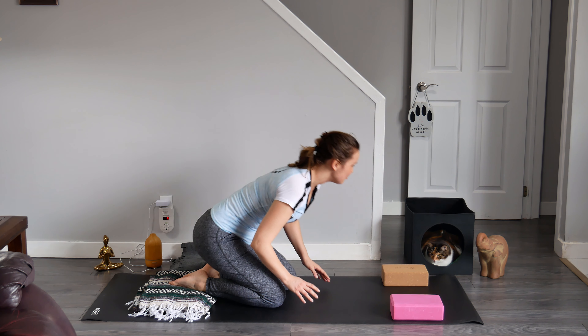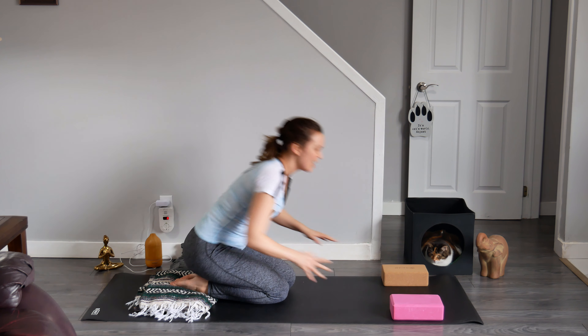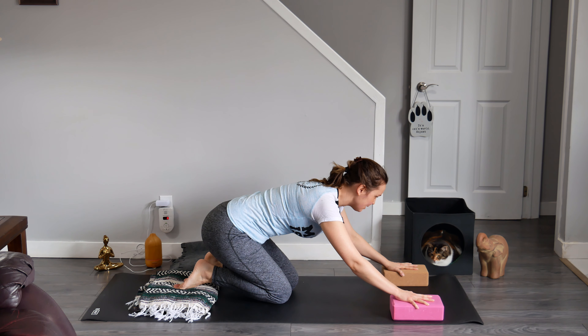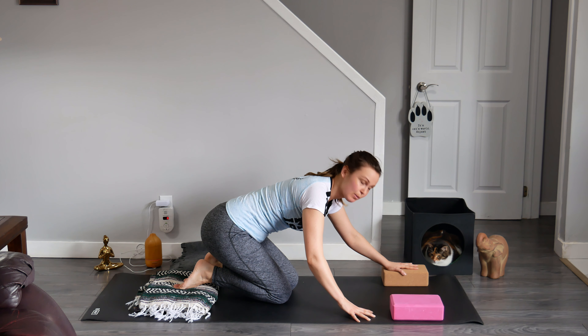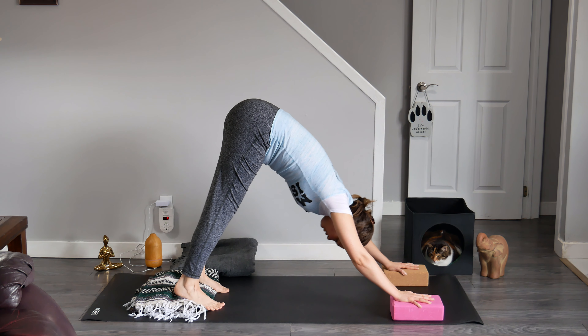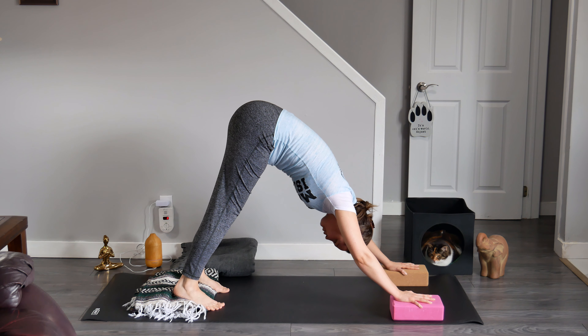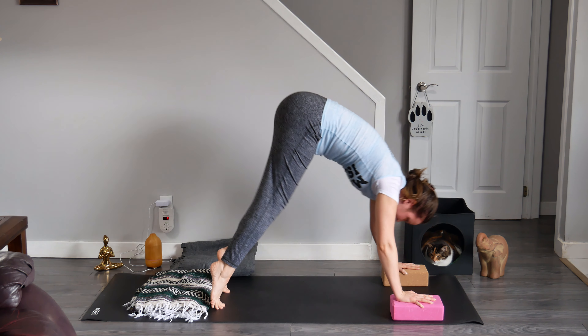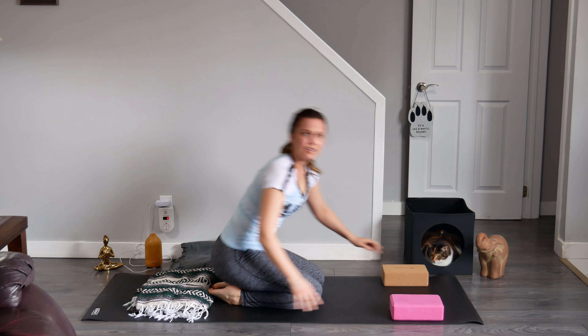When you place your hands on your yoga blocks, make sure that you're gripping them — very similar to that action we were doing on our mats. You can try that out and see if it works well for your body. If it does, keep it; if it doesn't, get rid of it.